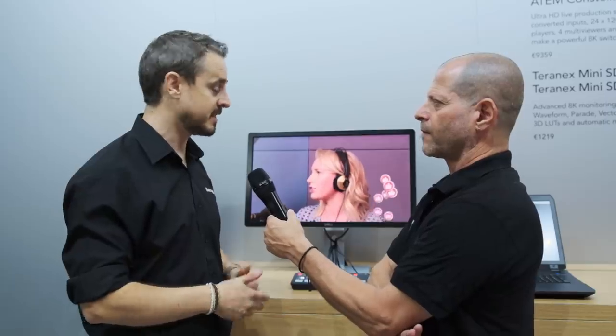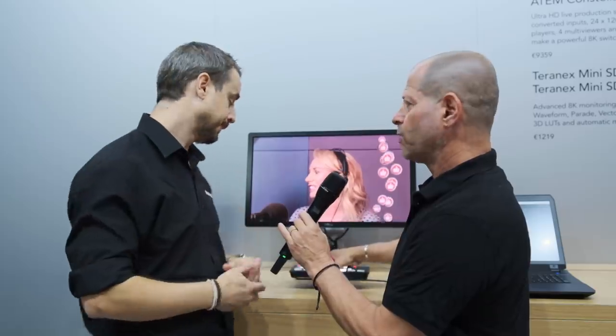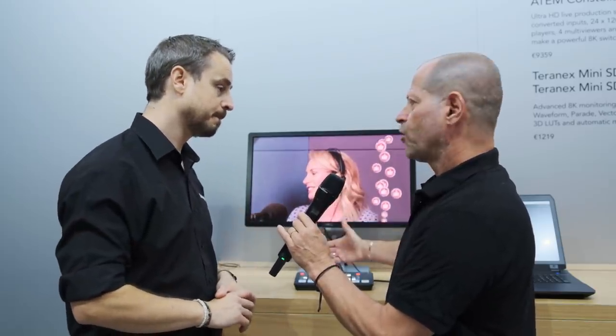Maybe this could be the first switcher someone has ever used, because they want to get into the world of YouTube — they want to share content and get an audience. This is the ideal product for them. Because it's very small, lightweight, and portable, how do you power it?